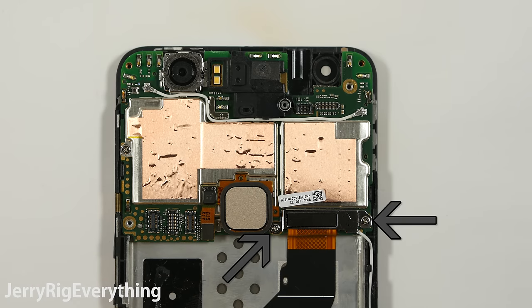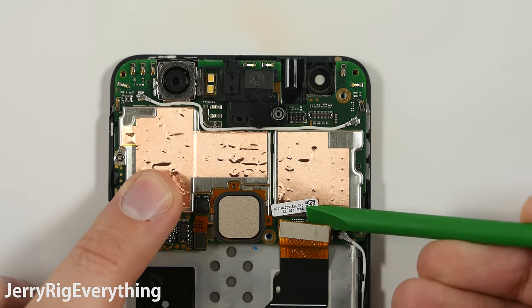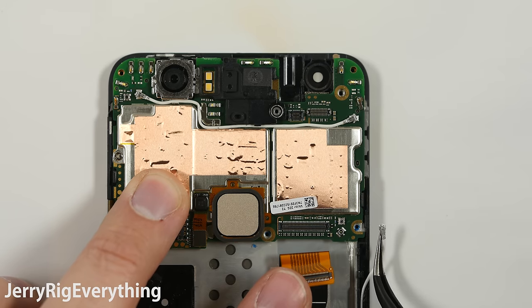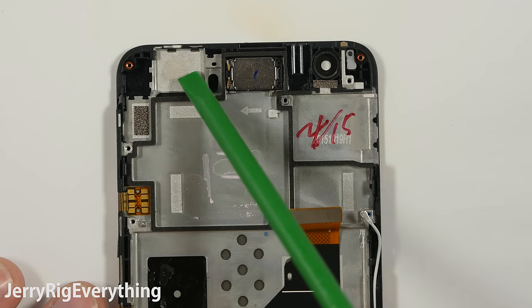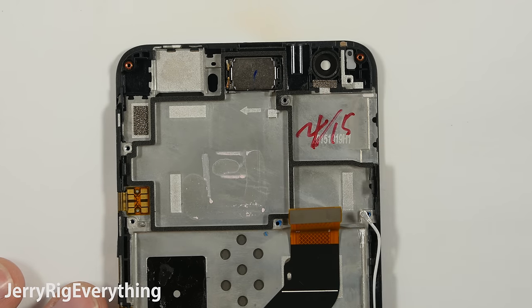There are two screws here that hold down the ribbon cable for the screen. It is going to pop off that connector and then lift up the screen ribbon cable just like a little Lego. Unsnap the other side of the signal wire. One more screw holding down the motherboard and then we can snap the motherboard out from the frame. Here are a few more of those dovetail joints that hold the aluminum part of the phone to the plastic part of the phone.